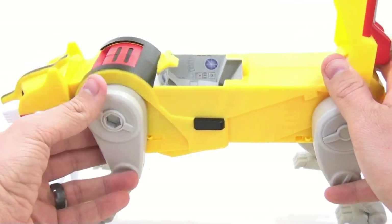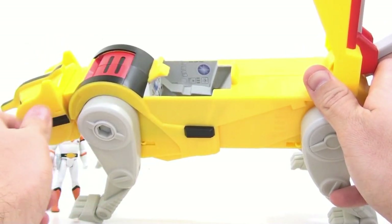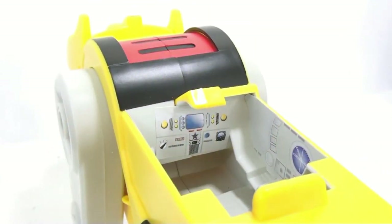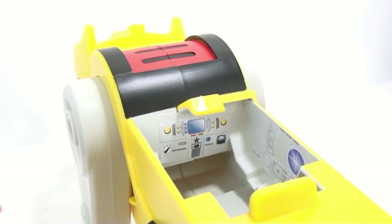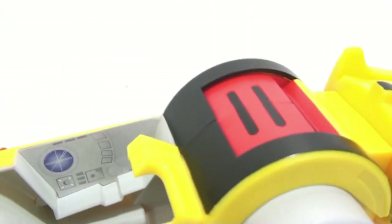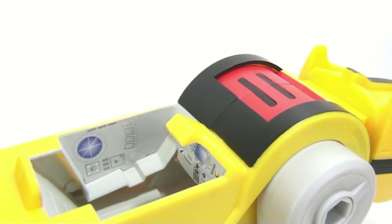One thing I will say: Mattel, please stop letting your factory workers apply these stickers. Put the sticker sheet in with the package and let us as the collectors apply them, because this sticker is completely on crooked. As a collector myself, that really annoys the crap out of me. I'm so finicky when I apply stickers that a crooked sticker drives me nuts. There are a couple more stickers inside, but I just wish they wouldn't do that.